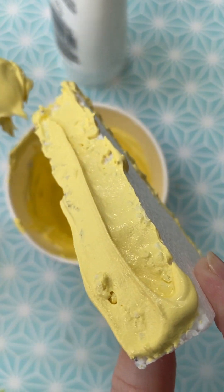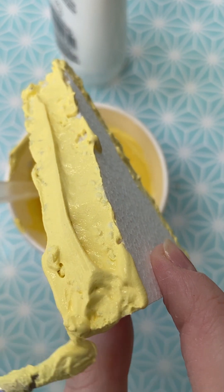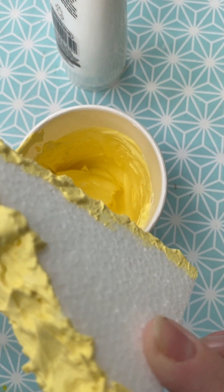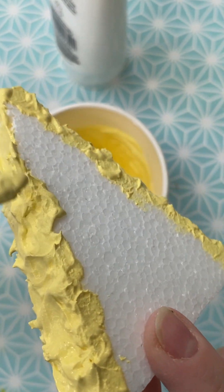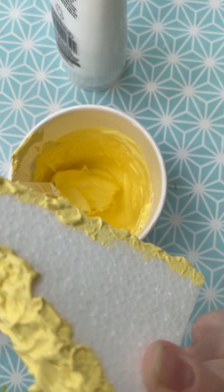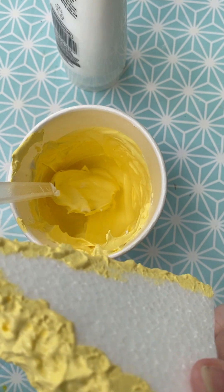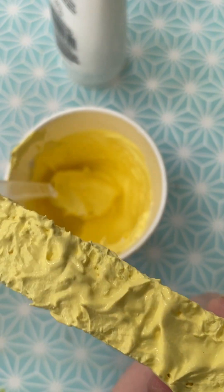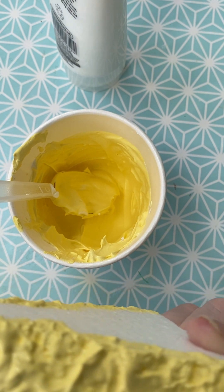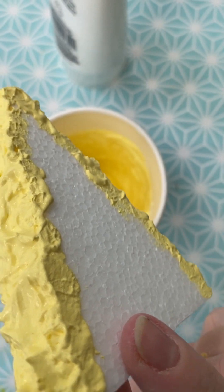I turn it over and do the same thing on the other side. I keep any loose little bits of polystyrene in there because it's part of the texture. I've cut three pieces and I'm going to do this with all of them, then leave them to dry. I did try this process with thick kitchen sponges, but the sponges don't dry in an even shape, so I'm having a go with the polystyrene instead, hoping it gives a better effect.